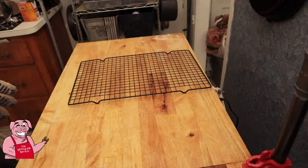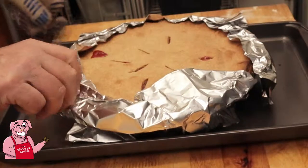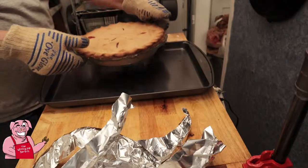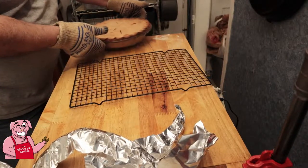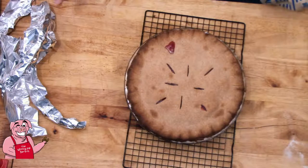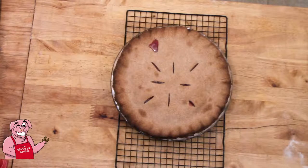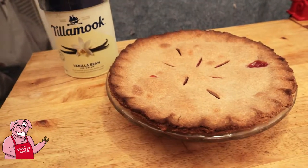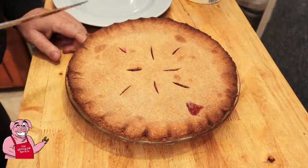The timer went off — our pie should be done. I'm going to go ahead and pull this foil off now. You can see we are starting to boil up some of the juices through the vent hole. I'll move that pan out of the way — we did not boil over onto the pan, but it was there just in case. I'm going to let that sit and rest. We'll take another look at that come dinner time tonight — that is way too hot to be eating right now.